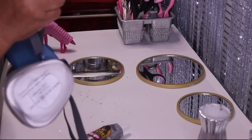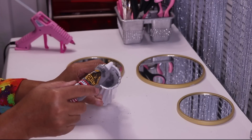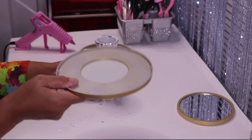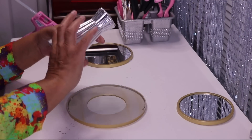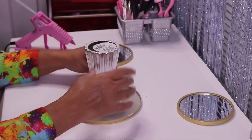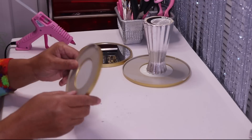This glue can be a little stinky, so I'm putting on my respirator mask. The first thing I'll do is put some glue right around the top of the base, then glue the base directly in the center of the largest mirror.